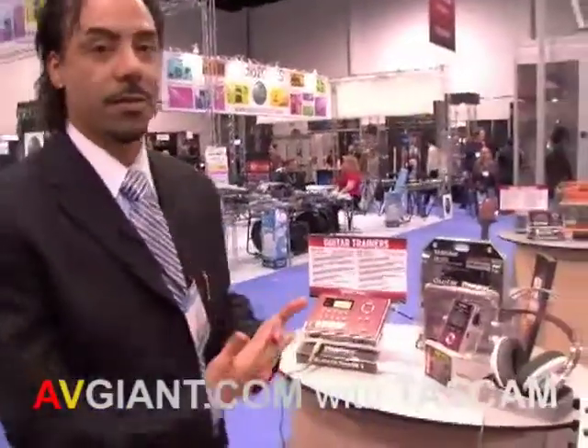Hi everyone, I'm Johnny DeLeon. I'm the Western Regional Sales Manager for TASCAM and we're at the Winter NAMM show here in 2008 at the TASCAM booth. We're going to be going over our new products that we're showing here at TASCAM, in addition to some of the existing products that we have.